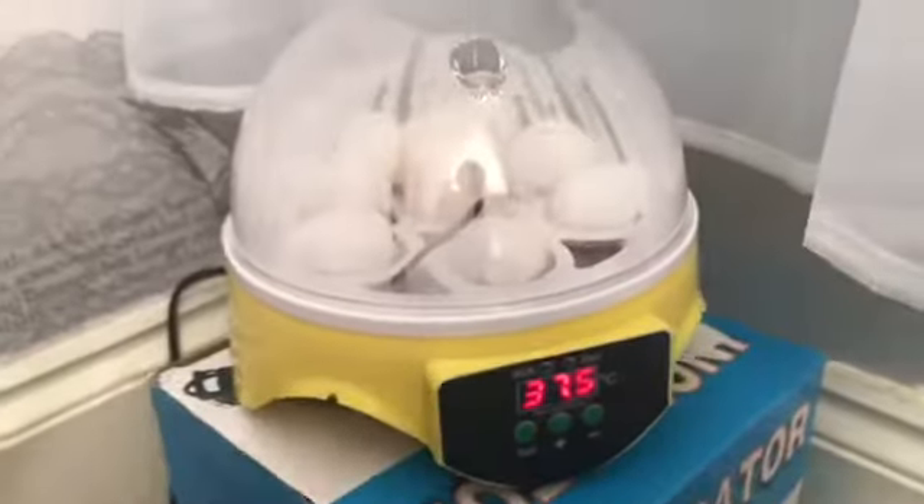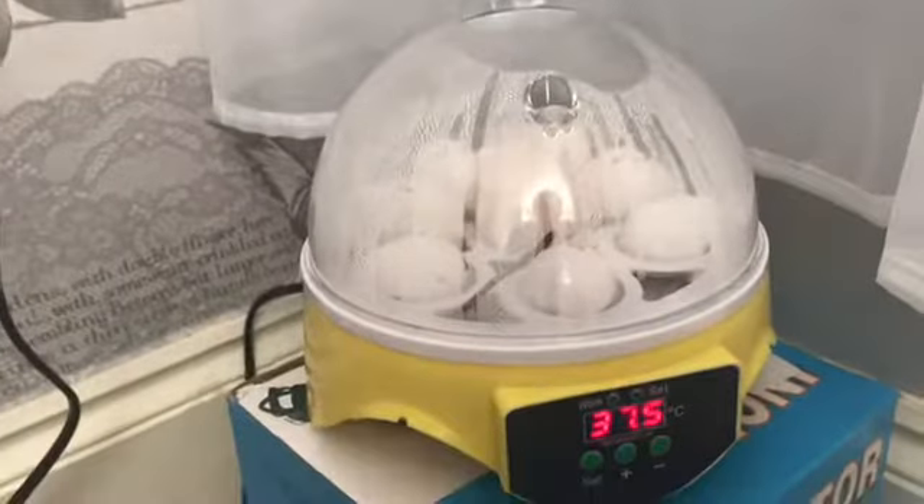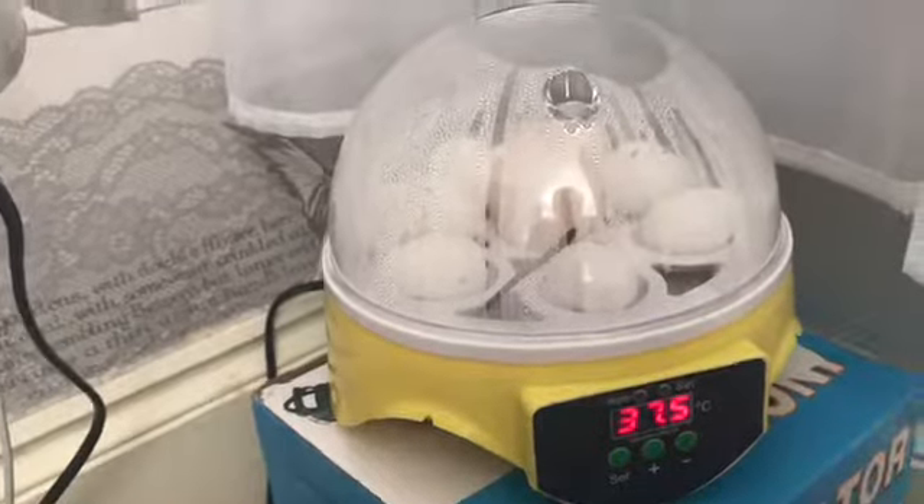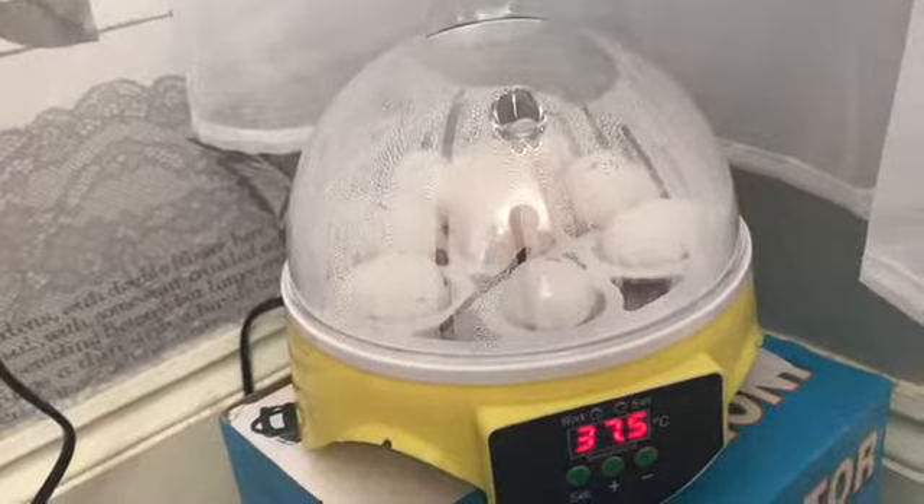Hi guys, welcome back to another video. Today is going to be a very exciting one. The reason why I'm holding the camera like this is because I've got some eggs to show you. I didn't want to show you them as soon as you clicked on this video, but now I'm going to show you now. So these are some eggs - I've been incubating them for about 5 days now. I got them on Saturday and it is now Wednesday.